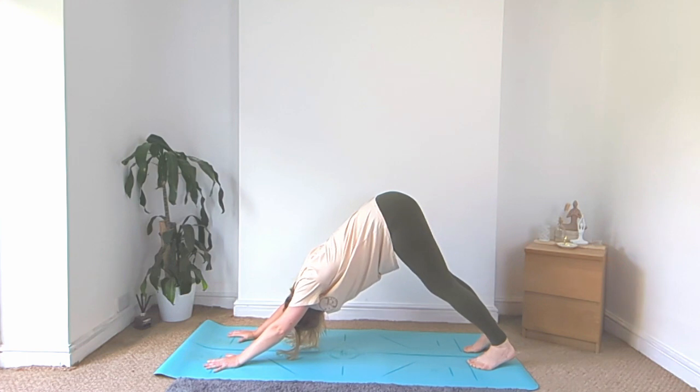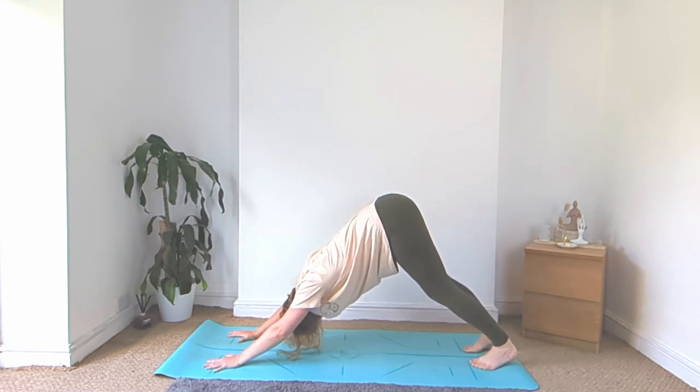If crossing the arms over feels too much, feel free to hug yourself and grab hold of opposite shoulders, just opening up the back of the chest.